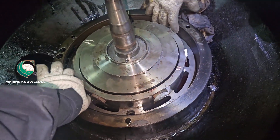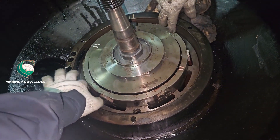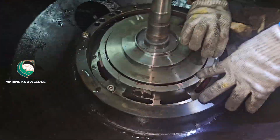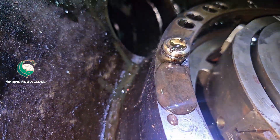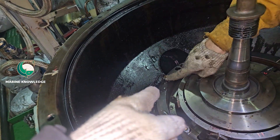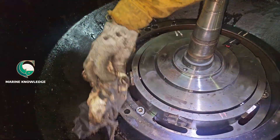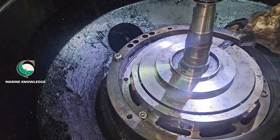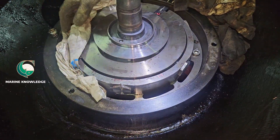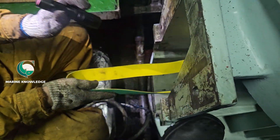These are all the tightening bolts for the deflector, so fit the bolts in place and tighten them. The main thing is there is an O-ring which you need to change — just remove the O-ring of the plug and renew it with a new one.